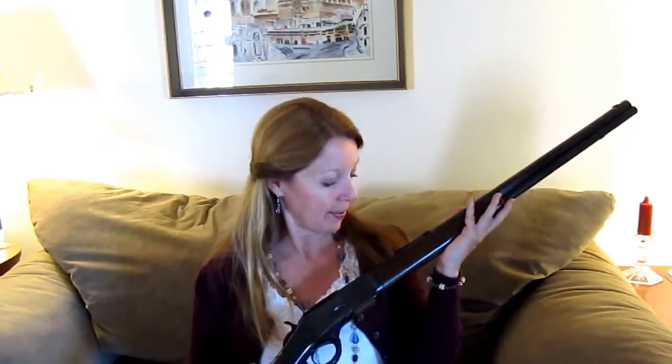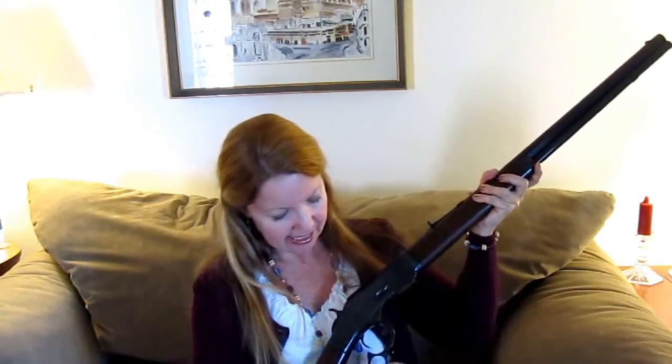Hi, it's AlaskaGranny. Are you interested in the gun that won the West? Well, it was something like this — the original cowboy gun. This is a Winchester 1873, 44-40. It's a rimfire lever action and it's got a very smooth action.